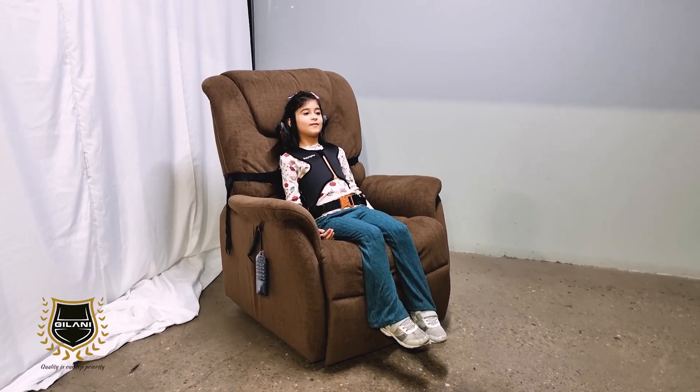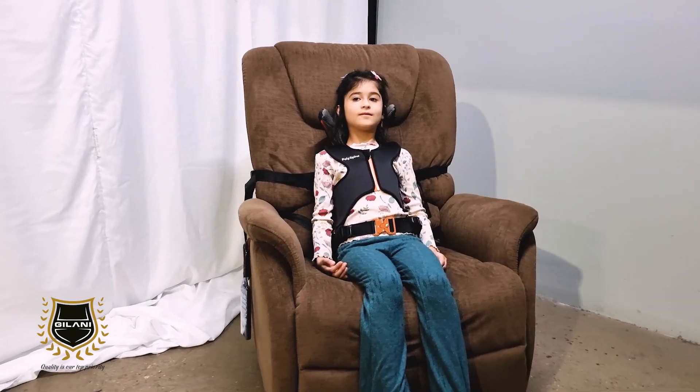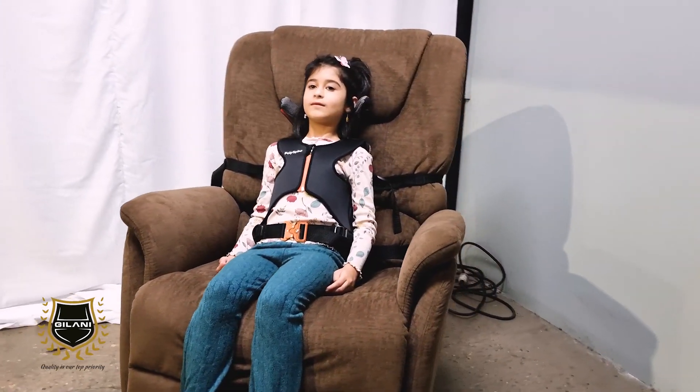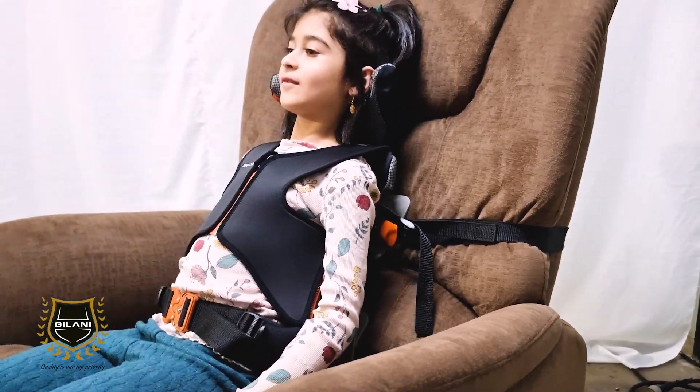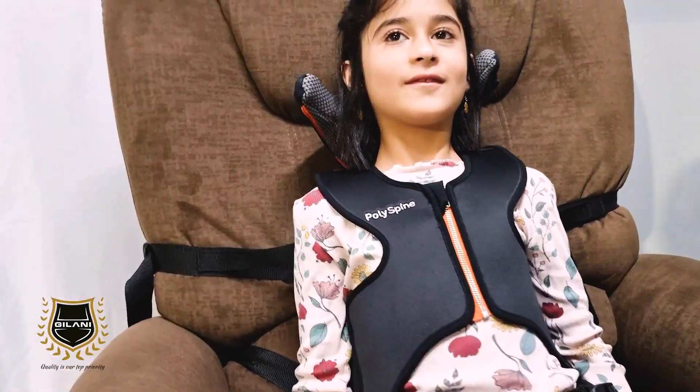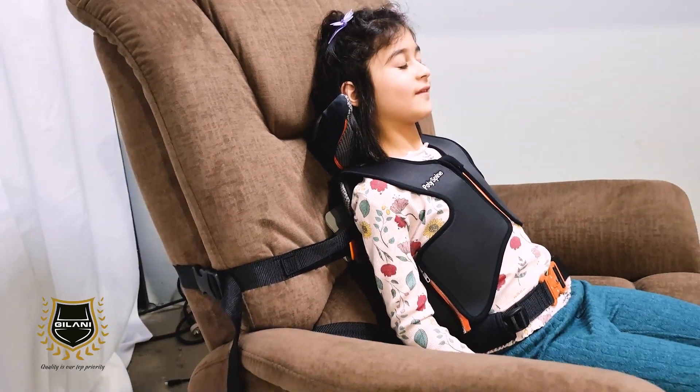Polispine is easily fitted to sofas and reclining chairs for those wishing to relax and watch a movie with family and friends. This can then be swapped in and out of existing seating systems or recreational equipment, opening the door to new possibilities and experiences.